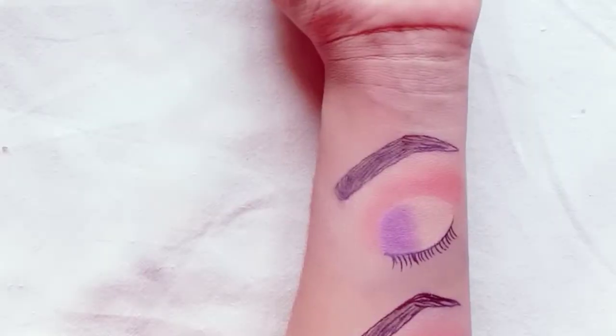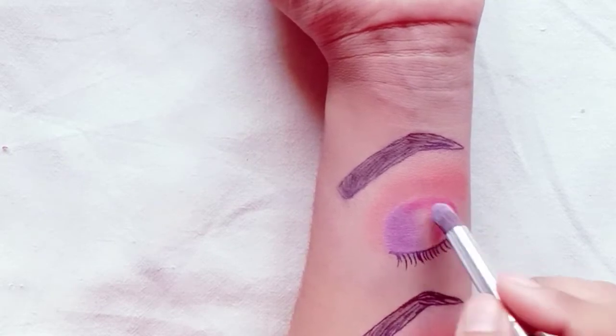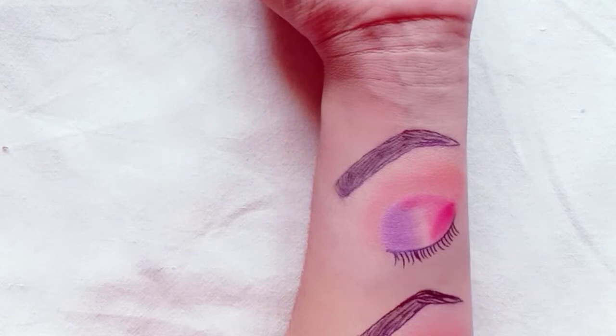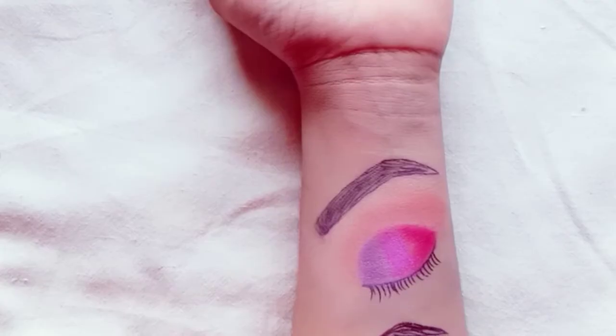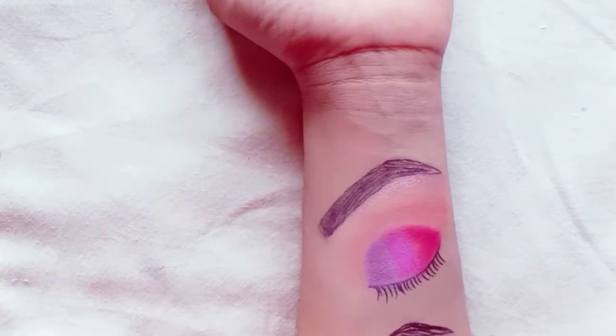On half of the lid, I will fill it in and blend both shades together. After blending both shades, I will highlight the brow bone area with a lighter shimmer shade.